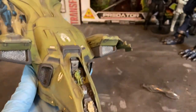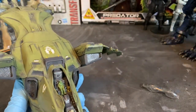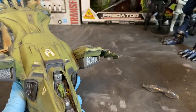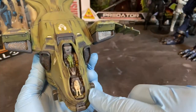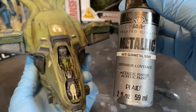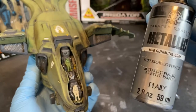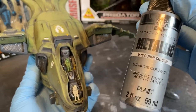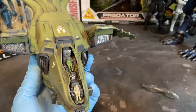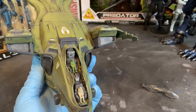To begin, I used Apple Barrel Pavement and just dry-brushed the entire cockpit assembly to prime it. Then I went back over it with FolkArt Metallic Gunmetal Gray. Both FolkArt and Apple Barrel are owned by the same parent company, Plaid Crafts — really great paint.